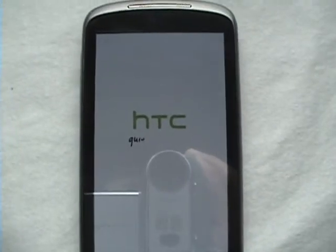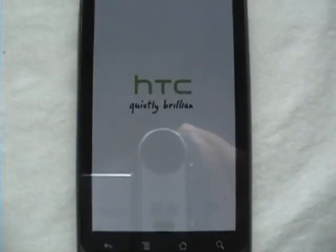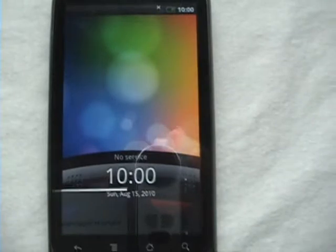We're greeted with the HTC quite brilliant boot screen. Right now it'll take a while — let me just log this up. Now we're on the HTC Sense UI lock screen. It's nice.